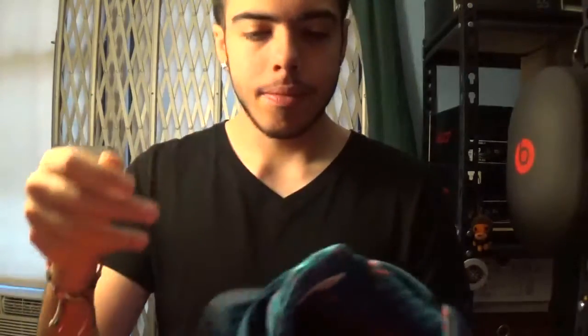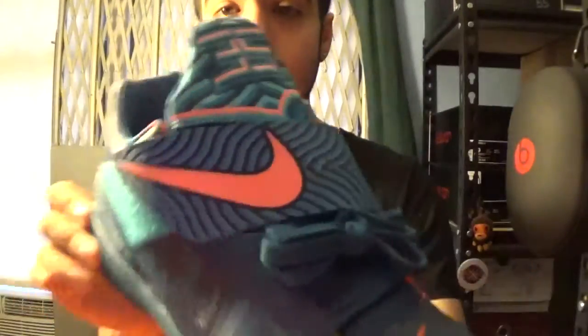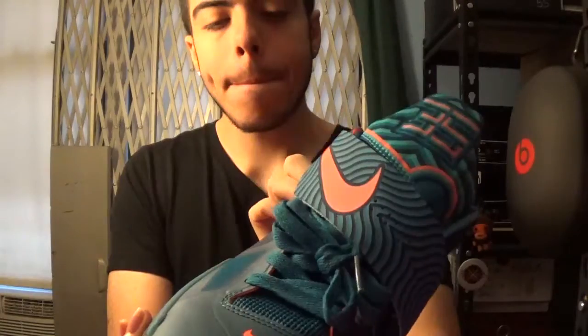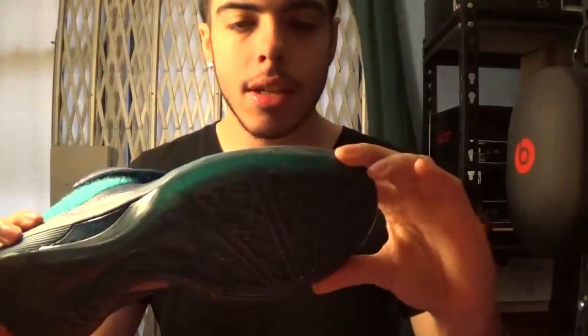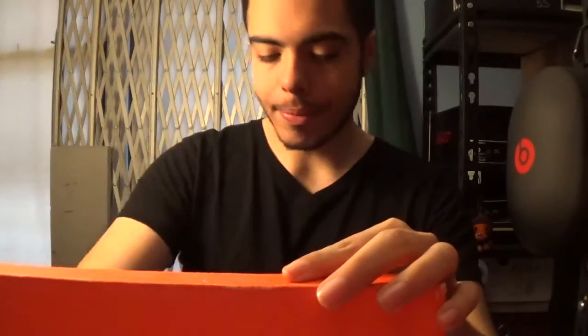Other pair of KD4s — I have not worn these yet. I bought these pre-owned but I haven't worn them yet. The Year of the Dragon KD4s. I just haven't figured out a way to wear these. The color is just an interesting type of blue and I haven't been able to pull it off lately. But that's the KD4.